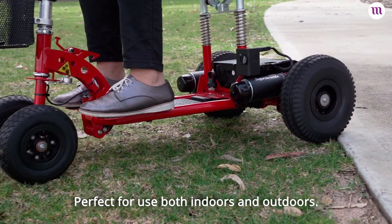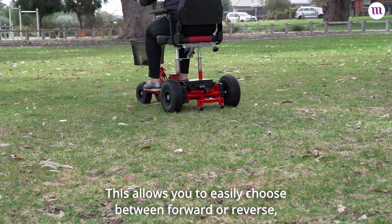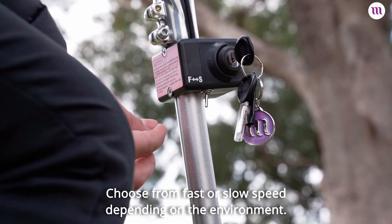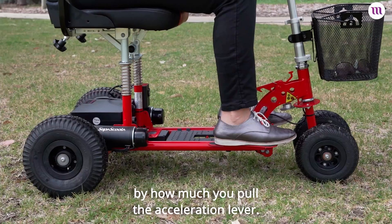The Super Scooter range comes with a reverse switch, allowing you to easily choose between forward or reverse. Located conveniently under the ignition key, you can choose from fast or slow speed depending on the environment, and further control the speed by how much you pull the acceleration lever.